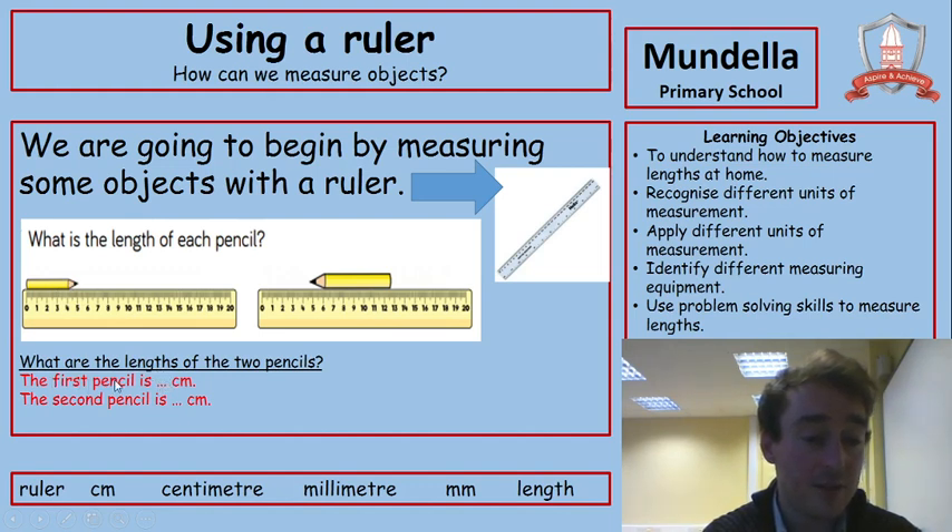We would write in our books: the first pencil is five centimetres. The second one doesn't start on zero — it starts on about five. Count along and pause when you think you've got the answer, then unpause and I'll reveal it. It was a bit trickier — it wasn't an exact number. It kind of stops halfway between twelve and thirteen. So counting from five: one, two, three, four, five, six, seven — and it's not quite eight, it goes halfway. So it's seven centimetres and half a centimetre, which is five millimetres — five of those really little lines on your ruler. The second pencil is seven centimetres and five millimetres.